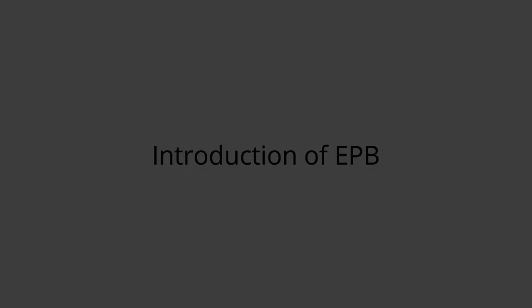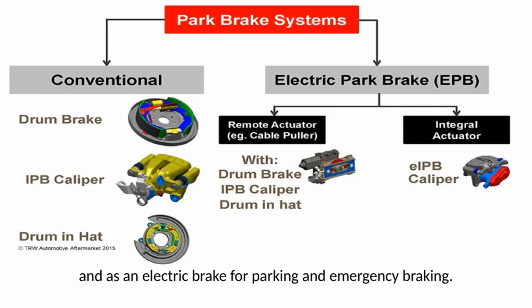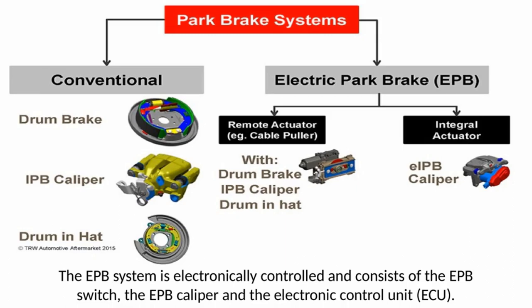The electric park brake functions as a conventional hydraulic brake for standard service brake applications, and as an electric brake for parking and emergency braking. Electric park brake is a caliper with an additional motor that operates the parking brake. The EPB system is electronically controlled and consists of the EPB switch, the EPB caliper, and the electronic control unit.